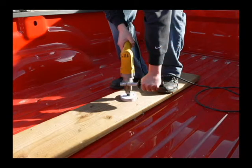We suggest you use the correct hole saw to drill a hole in a 2x6 or 2x8 to act as a guide to keep the hole saw straight and eliminate the possibility of tearing up the bed while drilling the hole.